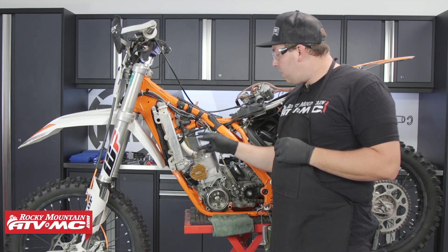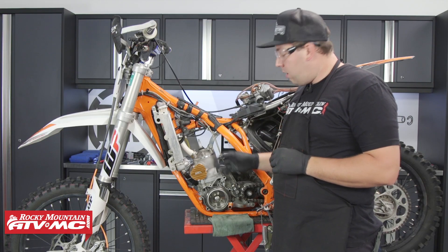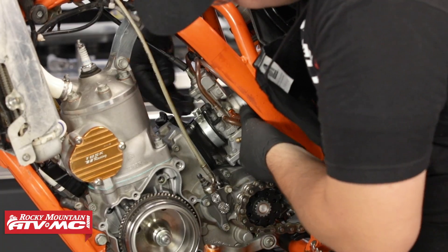Now that I have the radiator hoses, spark plug, and a few other things installed, I'm going to work on the carburetor, regulator, rectifier, and mount, and then start working on the ignition cover and stator.